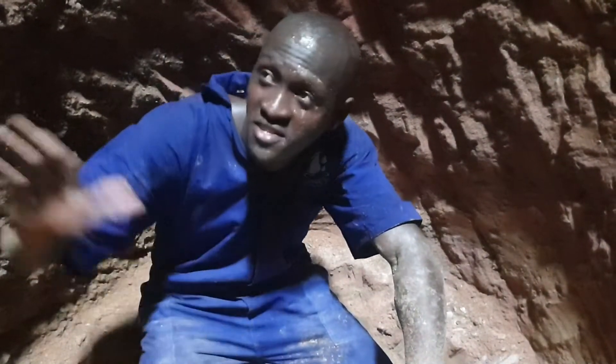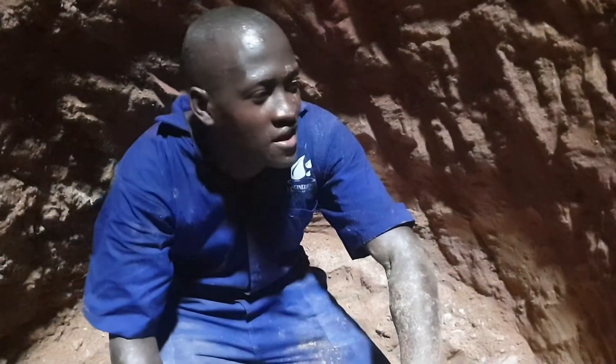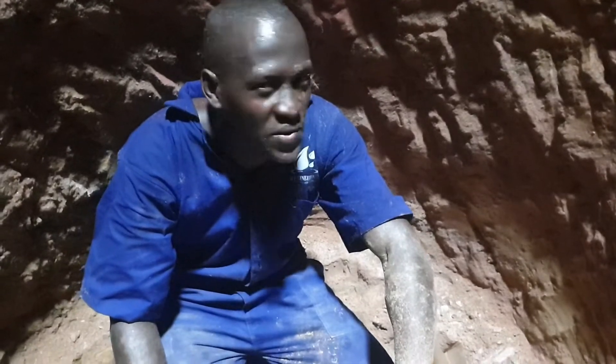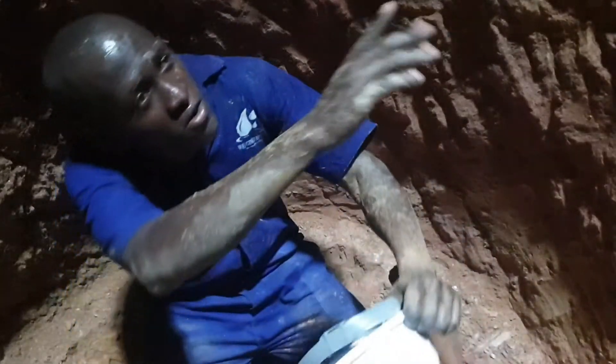This is our well today. You can see that so far we are at 40 feet. We're expecting to dig up to around 100 feet, depending on our estimate.